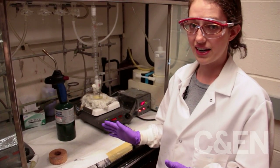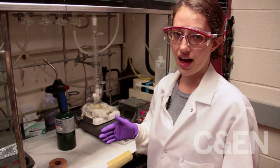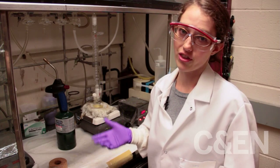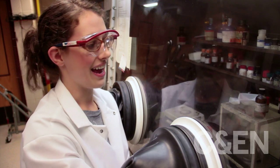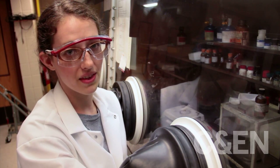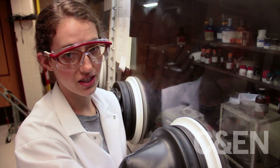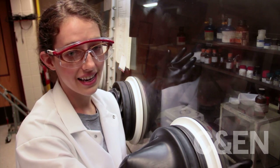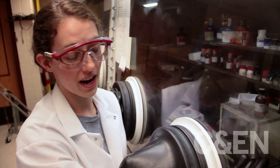Now that that's ready, I'm going to head over to make the selenium for the injection. This is a glove box — it's filled with argon and it serves two purposes. The first is to protect us from the chemicals; some of them give off bad odors that could be harmful to the body, so we keep them in the glove box. The second is to prevent the chemicals from degrading in the presence of air.